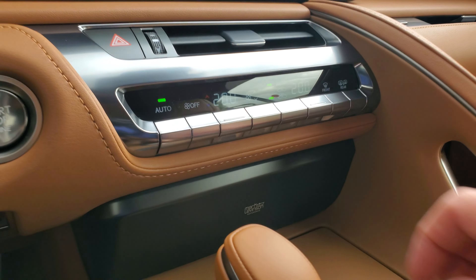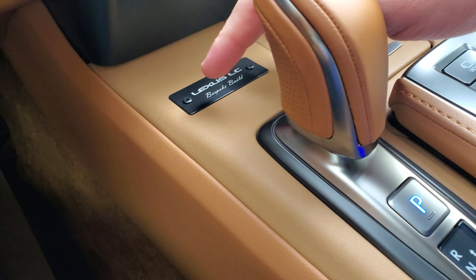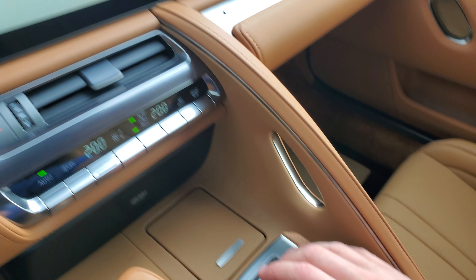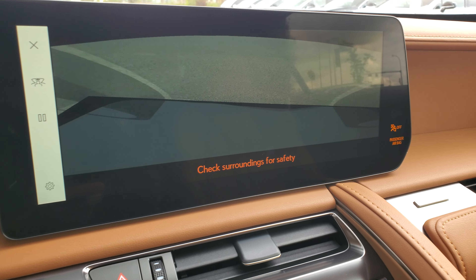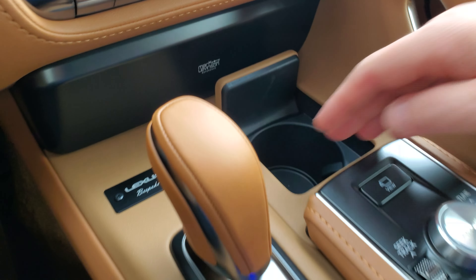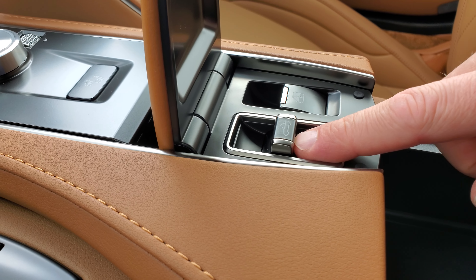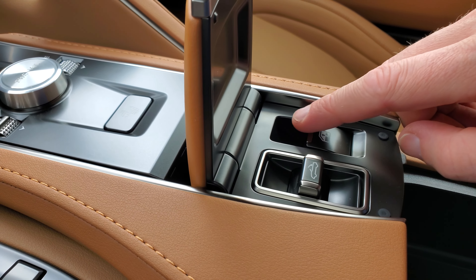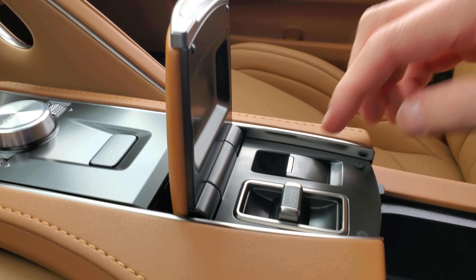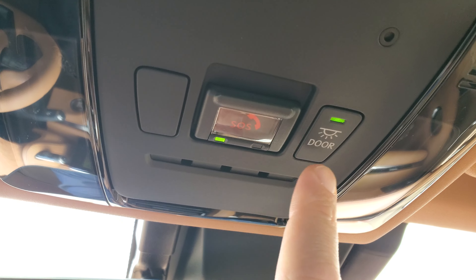You get dual climate control with automated climate. Down below you have your heated mirrors, heated rear windshield, and parking brake release — though it is automatic so you don't need to do that manually. One of the things you get with the Bespoke Build is this badge that says Lexus LC Bespoke Build. You get a 360 camera button — hit that and you have front, rear, and side cameras, which is really nice. Down below are cup holders, and up top is what opens your roof, plus a button that drops your rear window and the rest of the windows automatically when you open the roof.